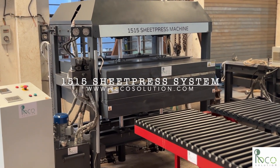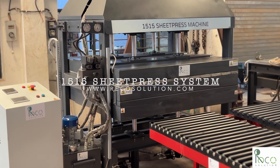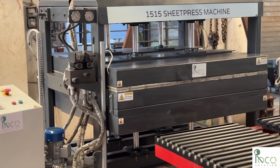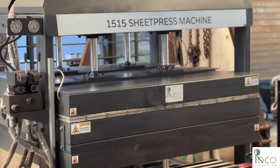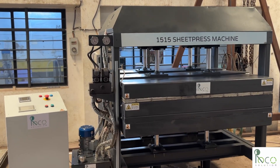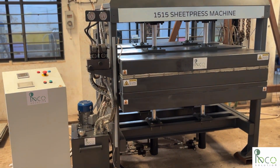This is the RECO 1515 Sheet Press System, built to turn plastic waste into usable, high-quality sheets. It's designed for recyclers, makerspaces, and businesses who want to create furniture boards, panels, or packaging sheets, all from plastic.